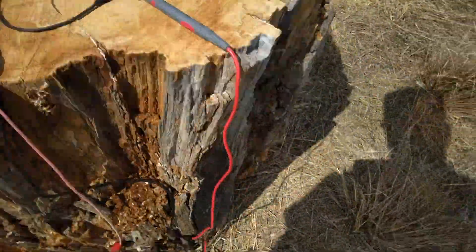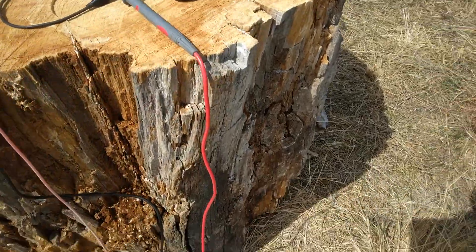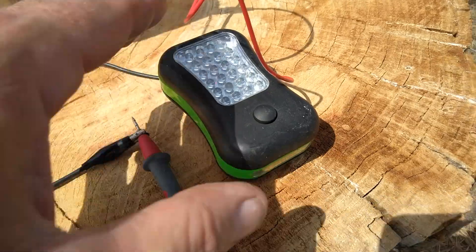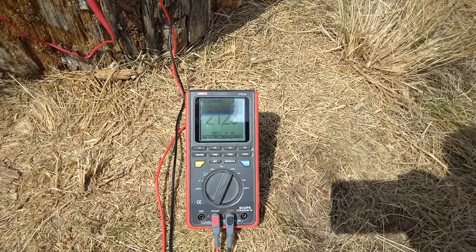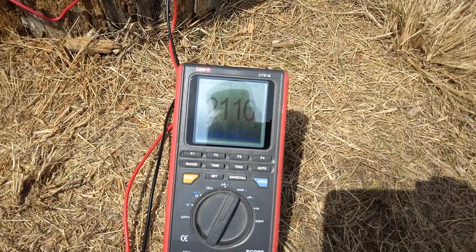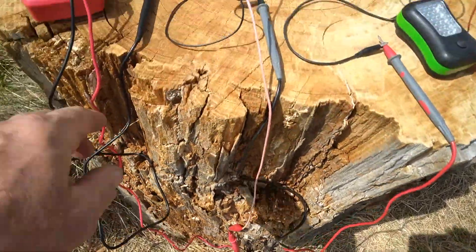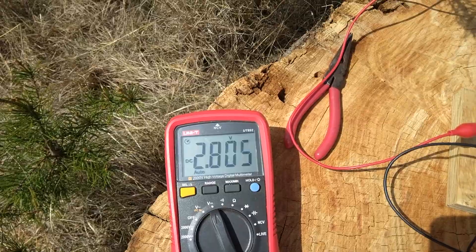Still only around 3 volts. I switched the load to the bigger part of the flashlight, and the current went up a little bit but it's kind of settling out. The current is 21 milliamps, 21.25 milliamps. I bet that dropped the voltage down a little bit — yeah, 2.7, 2.8 volts.